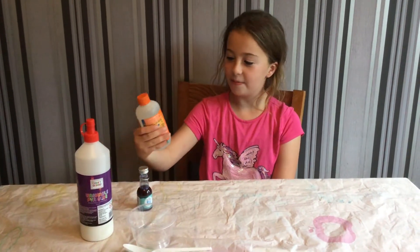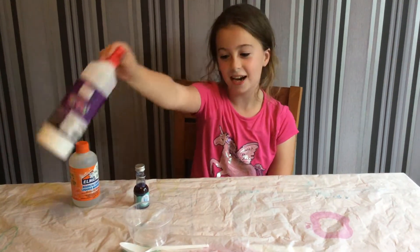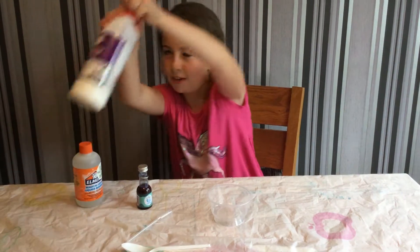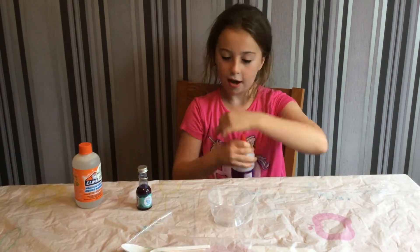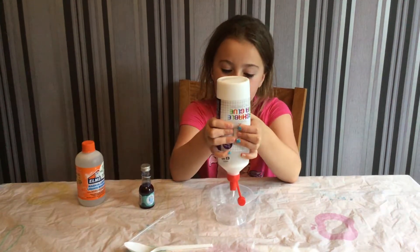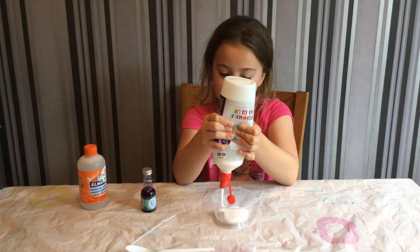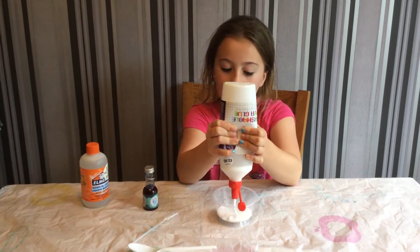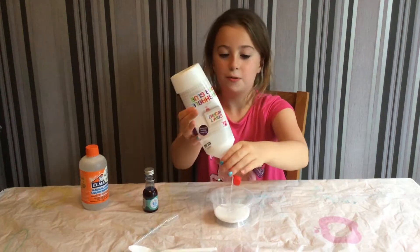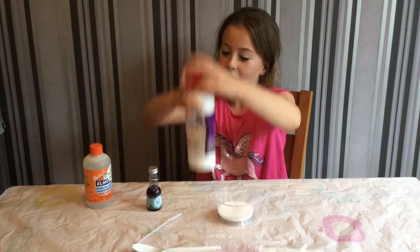You'll also need an activator and some glue. So let's get started — first you open the glue and pour it into a bowl, as much as you want. I would also get a tub for this so you've got somewhere to put your slime in. I'm just gonna make about this much.